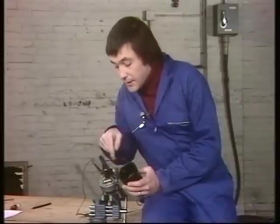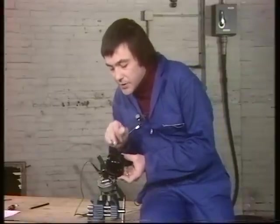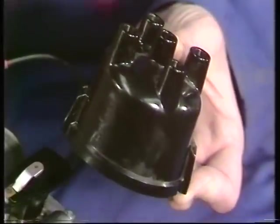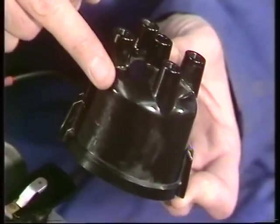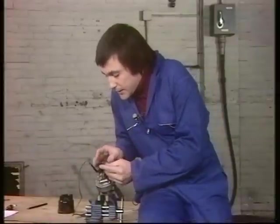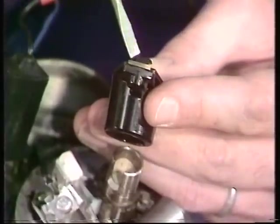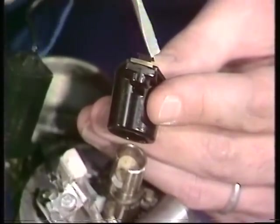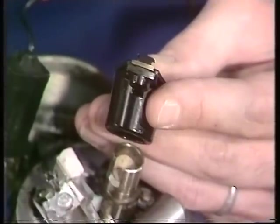Current thinking suggests you should take a look at the distributor cap and the associated mechanicals roughly once every 6,000 miles. You're looking for even the tiniest surface crack in the distributor cap — if it's cracked in any way, throw it out and get a new one. For the rotor arm, look closely at the brass contact on the end. If it's getting grubby, pitted, or burnt, a quick go over with emery cloth will suffice, but if it gets too bad, you need to replace it.